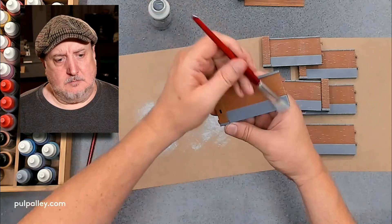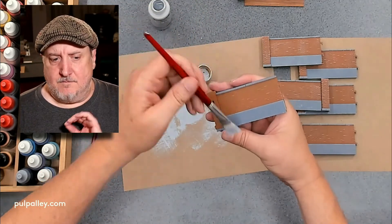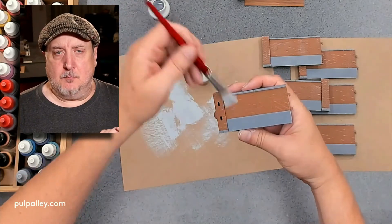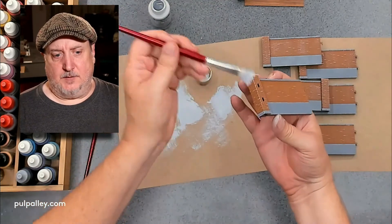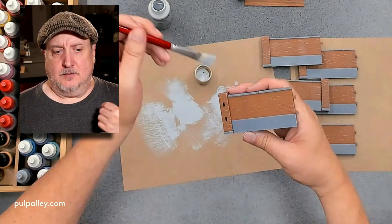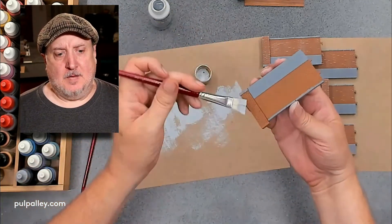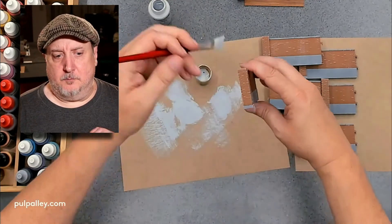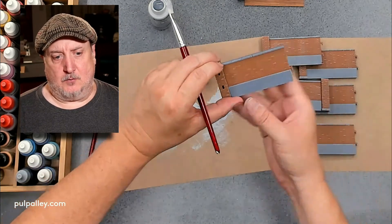When starting off, always do it very lightly until you get a feel for how much paint you have on your brush. Once you have that feel, you can start laying into it a little harder. It's always better to start by barely touching the surface to gauge the paint load.